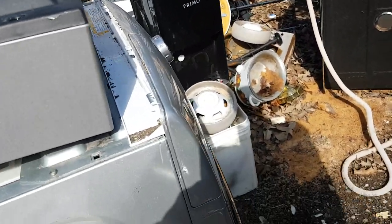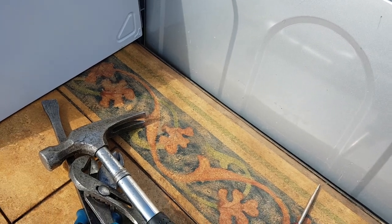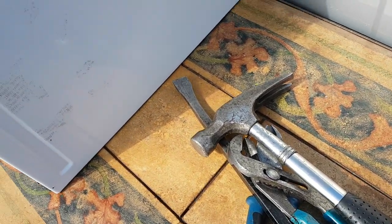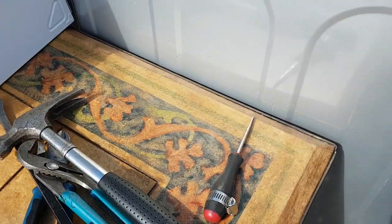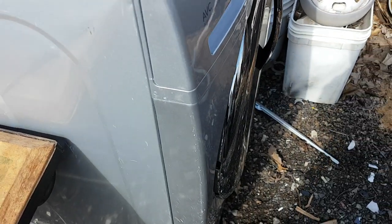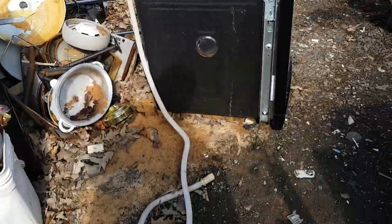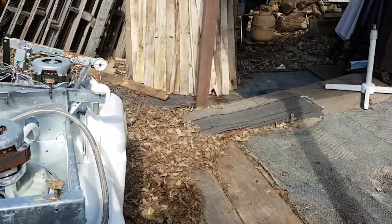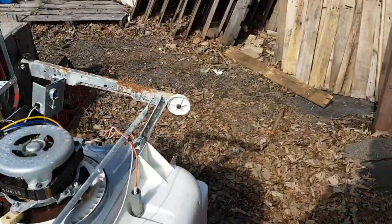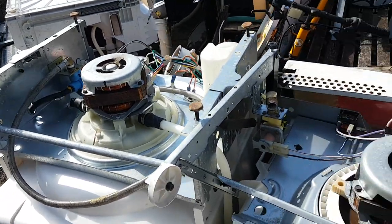Hey YouTube. Wednesday afternoon, we'll get there around 2 o'clock, 2:30. I'm outside doing a little light duty stuff. Somebody's got a fire going, smells good, sun's shining. 53 Fahrenheit out here, so that's about 11 Celsius.